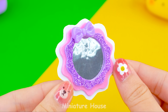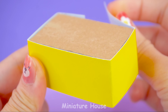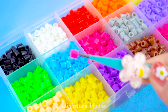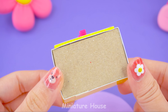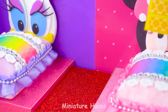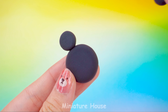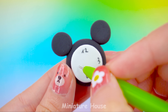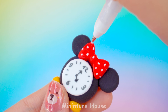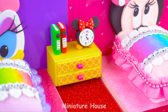A shiny mirror! It's for Daisy! Bedside cabinet in the middle. A tiny clock for Minnie and some books. The bedroom is completed — it's absolutely amazing, right?